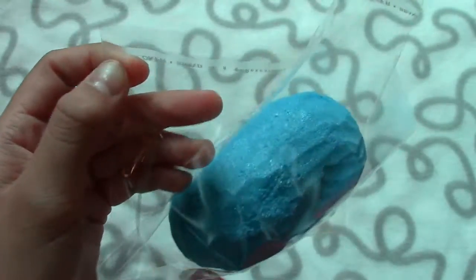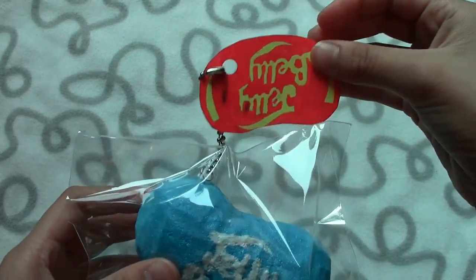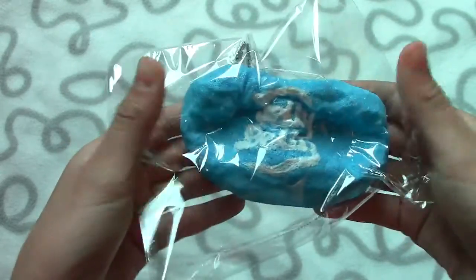And then I can use it — I closed the baggie. This is how mine turned out. I think it came out really nice, I really do like it. It's super super soft and squishy.